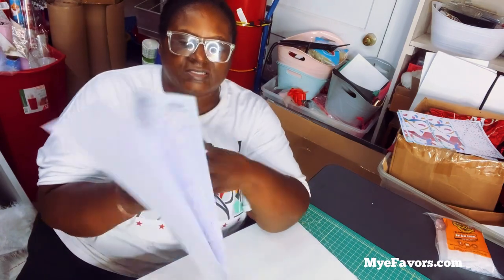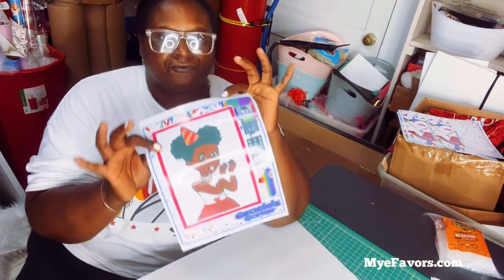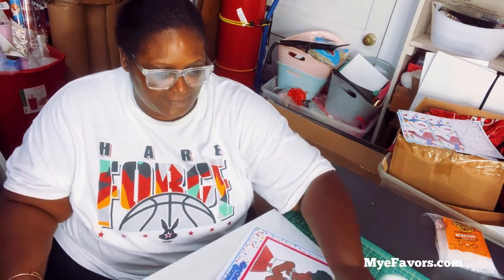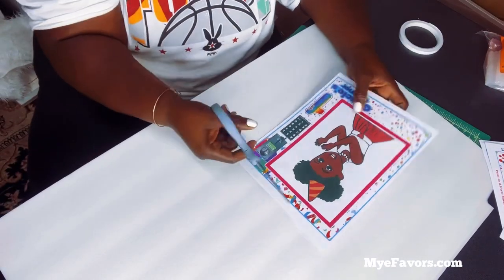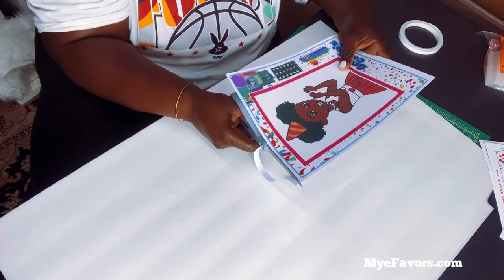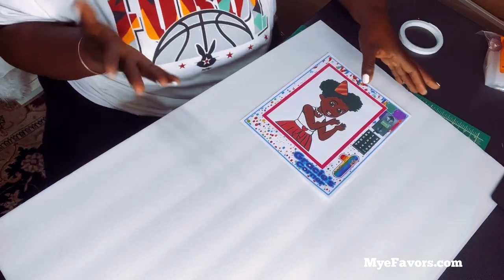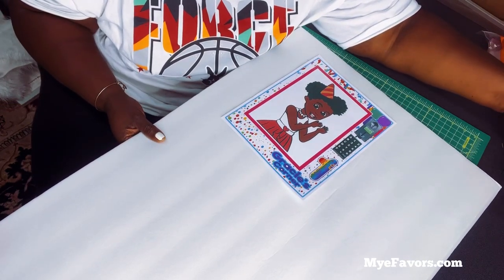Now I'm going to apply my front panel — this is the front of the vending machine — and apply it to the foam board along with all the parts. I'm going to trim some of that excess white that I don't need because I don't want to take up too much space on my foam board. With one foam board you're going to be able to do about one and a half vending machines, so you should get two vending machines done with three pieces of foam board.